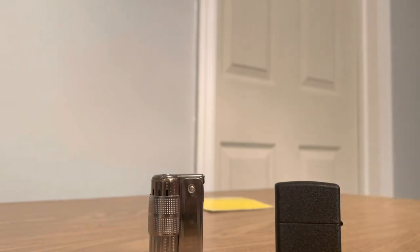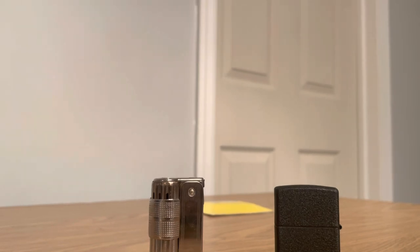That's the two lighters of World War II. Thought I'd make this short little video — other than that, you guys have a great day.